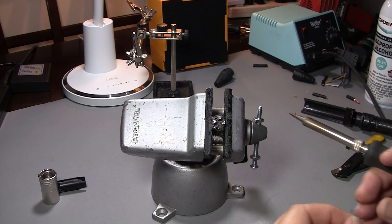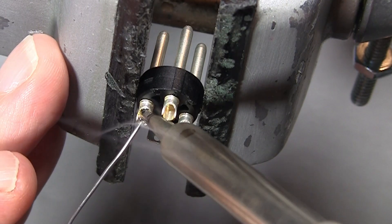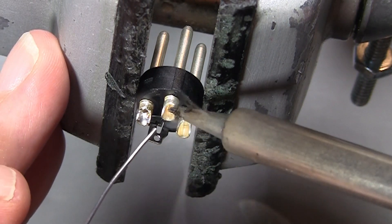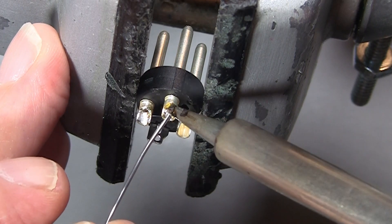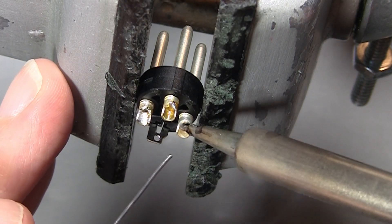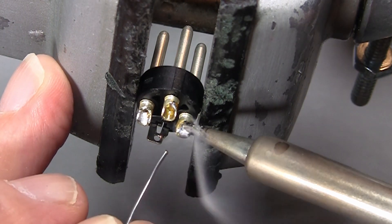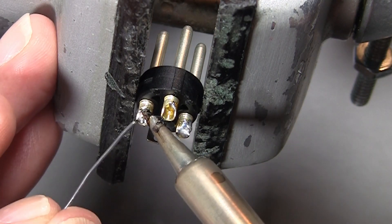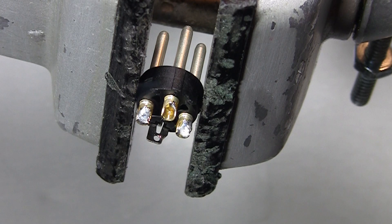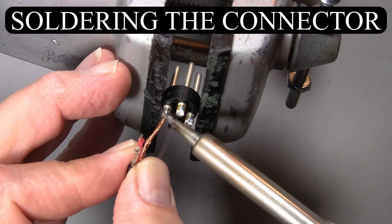Just like we tinned the wire, we're now going to tin the connector. Heat the cup up and fill it with some solder — don't overfill it, it's better to slightly underfill it. Make sure it flows nice. Because I'm right-handed, I always solder connectors left to right, which keeps me from having to cross over while soldering and possibly burn or melt something. Heat the connector, insert the tinned wire, warm it up, let it flow.